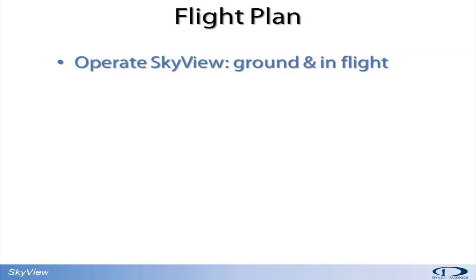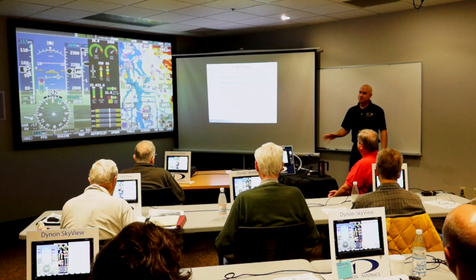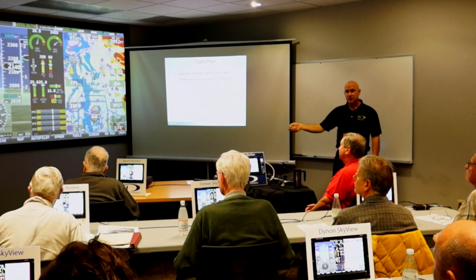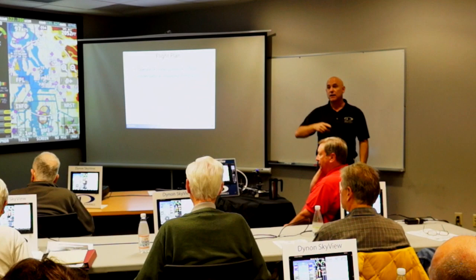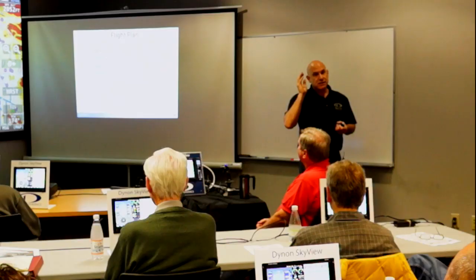My flight plan for today: my objective is to teach you how to use SkyView on the ground, set it up for taxi, get ready to fly, how to use it in flight — all the basic features and many of the advanced features. I want you to understand all displayed information. Everything on the primary flight display page — when we're done today, I should have talked about every piece of data you see on that screen. If I miss anything, ask me.